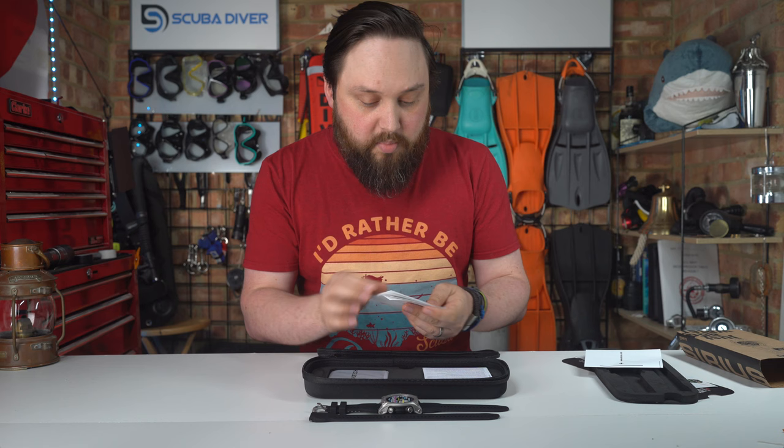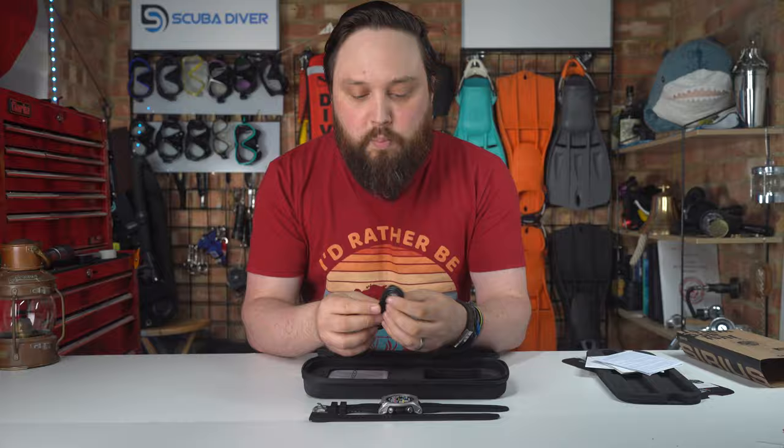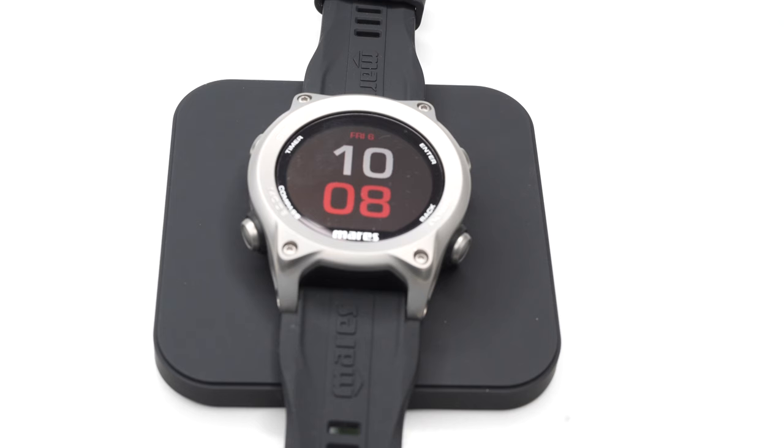There's also a foam insert, lots of documentation, a dive organizer, and warranty information. You get a USB charging cable that will go to the charging mat.